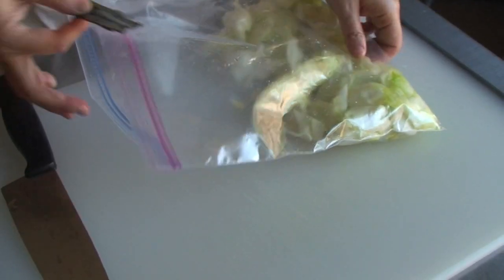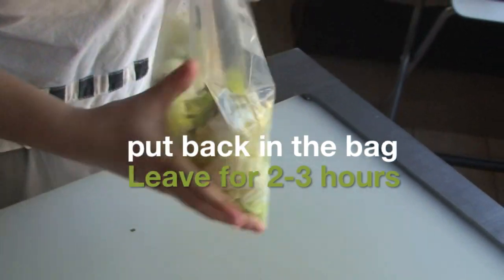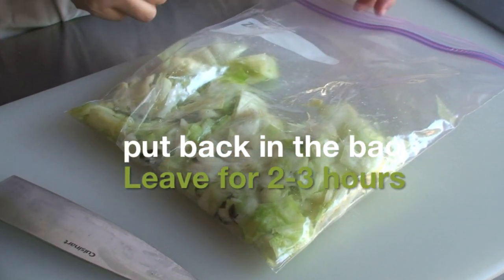And leave for about 10 minutes. When the konbu becomes soft, take it out and slice it thinly. And put them back, rub the ingredients together, and leave for 2 to 3 hours at room temperature.